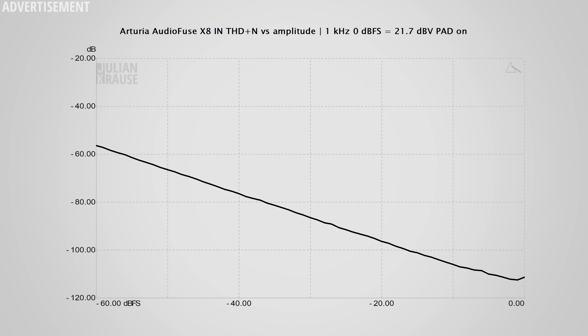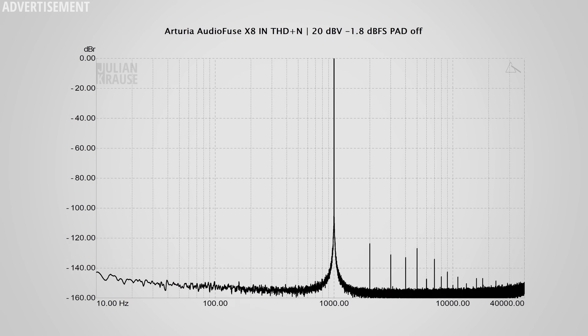When we have a quick look at the THD plus N versus amplitude graph, we can also see that distortion is negligibly low and individual distortion components are below minus 120 dB, which is completely inaudible. So distortion is most definitely not an issue with the X8 In — once again, excellent performance.